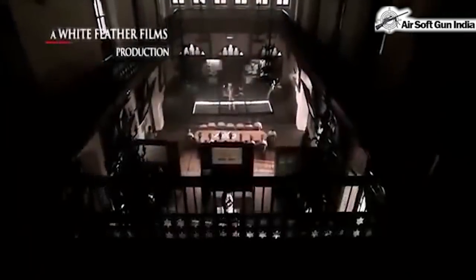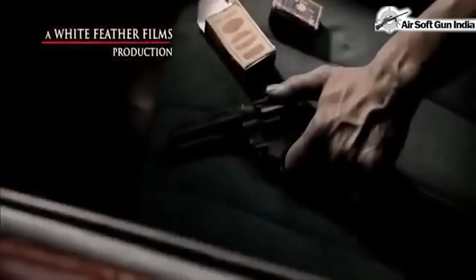Hey guys, welcome to Airsoft Gun India video series where we are going to tell you which blank gun is used in a particular movie. Today we are showing you blank guns from the movie Shootout at Wadala.